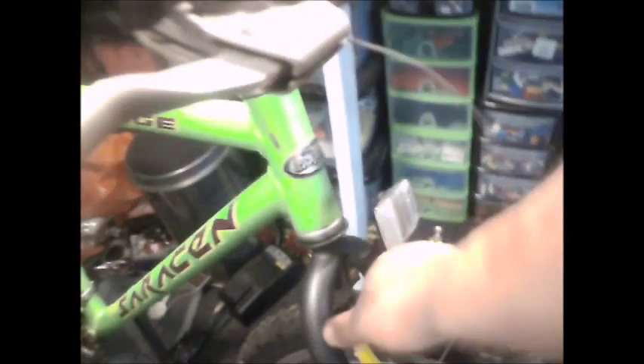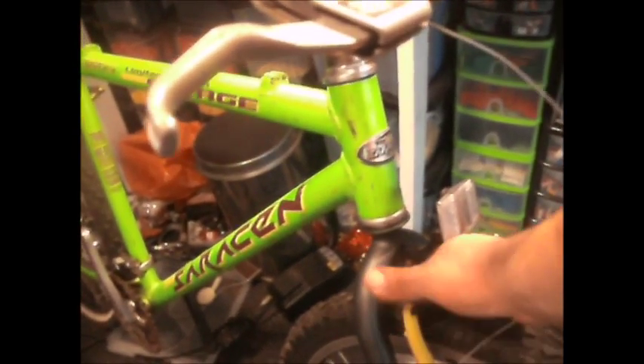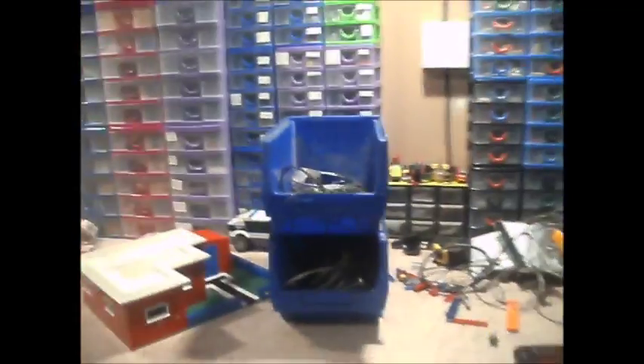It's still not happening with that one spring. I thought it sometimes springs and sometimes doesn't. I'm going to have to play with that one a bit more. I must just loosen this because I might have done that too tight. I'll play with that a bit more.